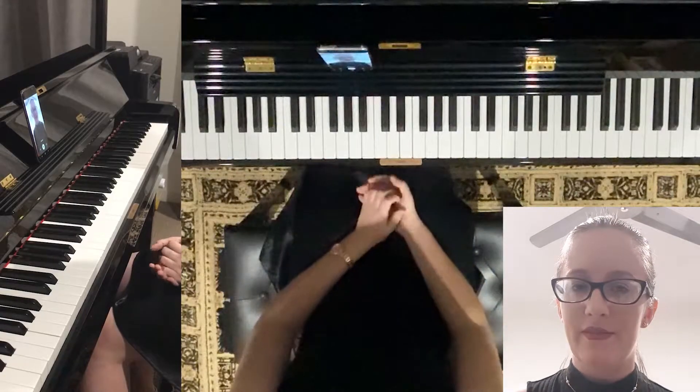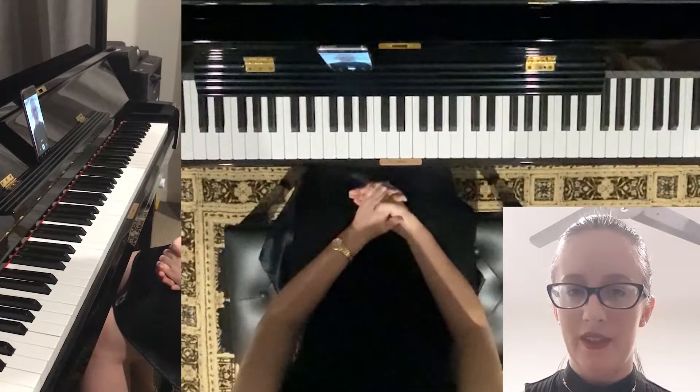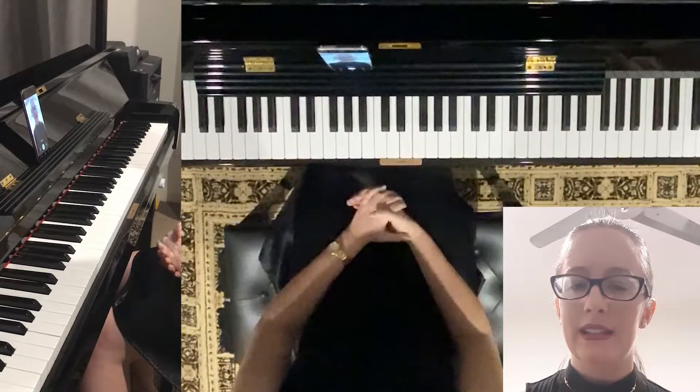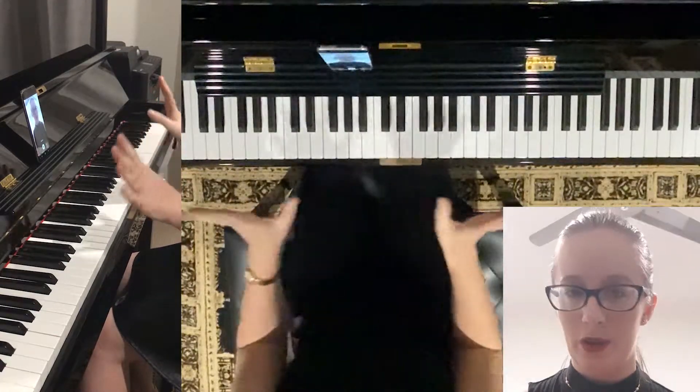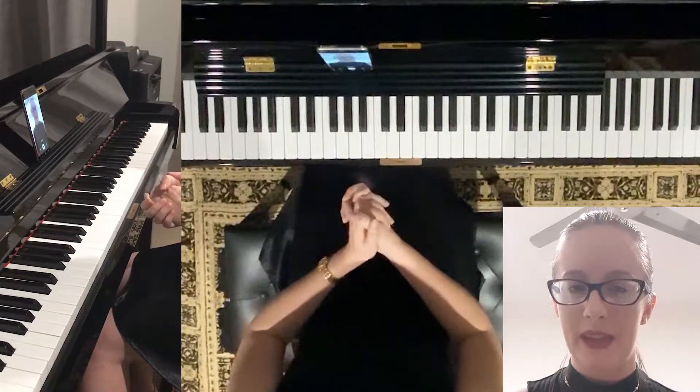You should have watched the first video about arpeggios if you have never done these before. This is a little routine for beginners. It's a cross-hand arpeggio, so it's not one of the difficult ones. You can do this when you first start playing piano.